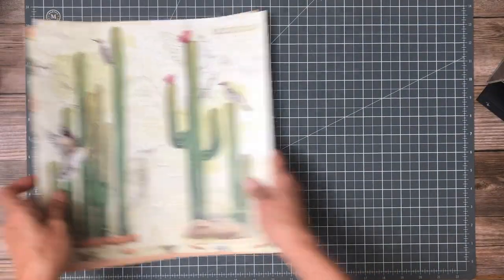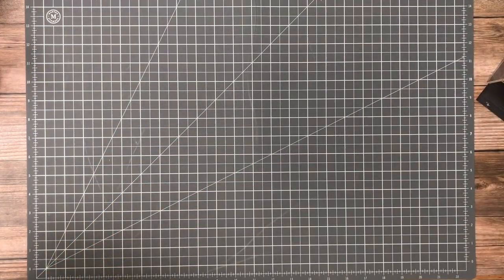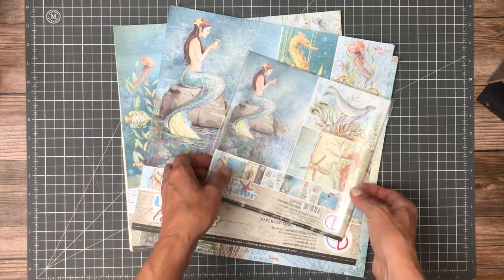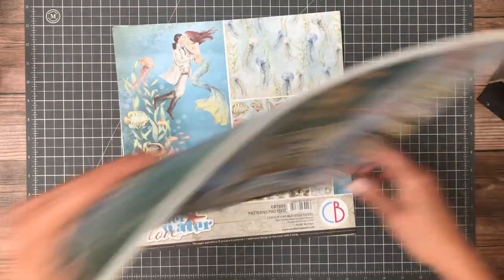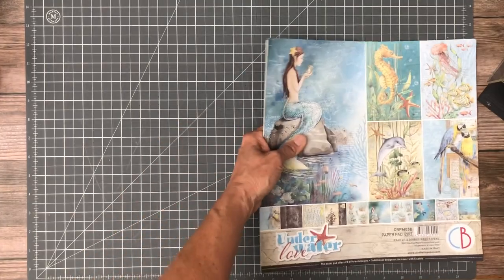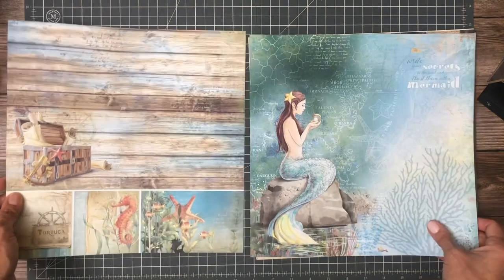And the last one — in addition to that, it comes with an 8x8 design pack and a 6x6. And then there's a whole bunch of rice paper that goes along with it. The next collection is called Underwater Love, and this is a lot of fun. This also has a 12x12 pad, an 8x8 pad, and a 12x12 patterns pad — so you've got the primary pad and then a companion pad, and 12x12 sheets in the pack.